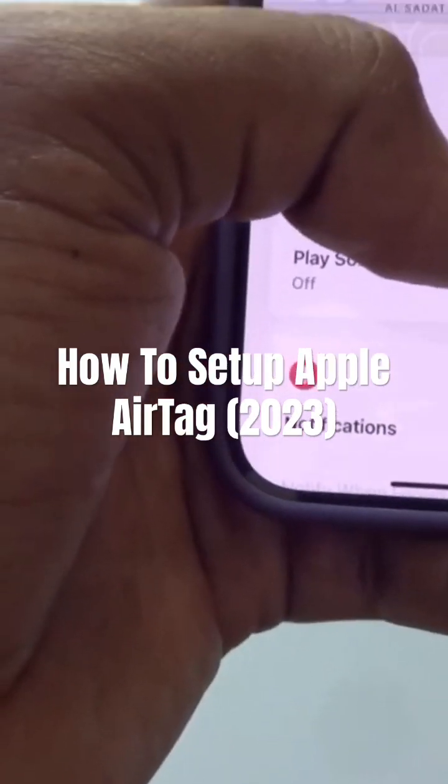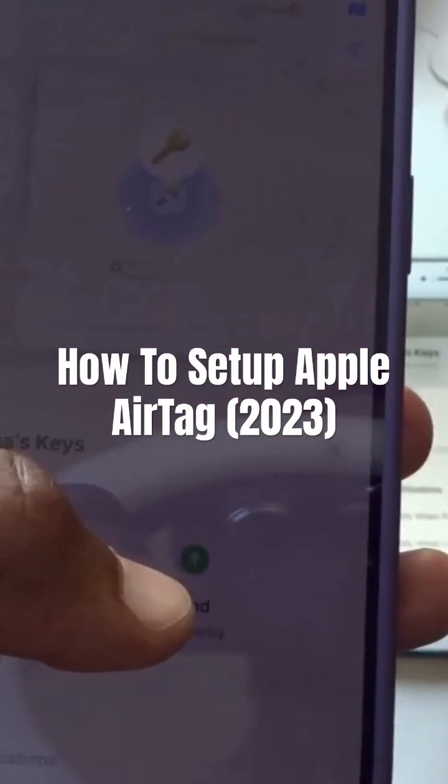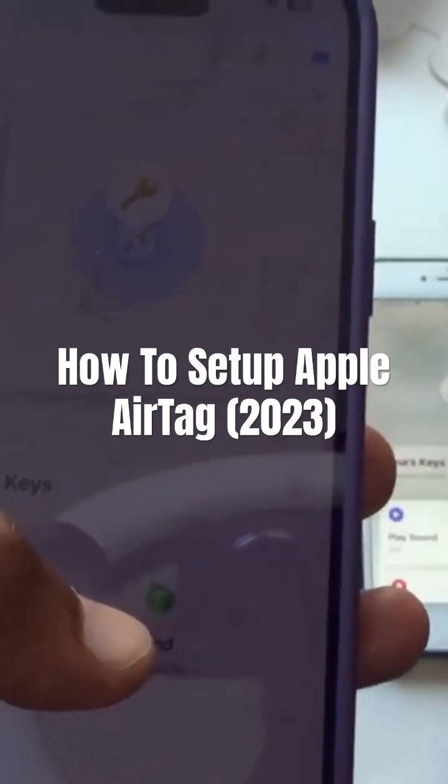You just click on the name. This feature is only on iPhone 11 and upward. I've got an iPhone 6s — it doesn't have this feature, as you can see. It's only got making the noise and location, that's all it's got.